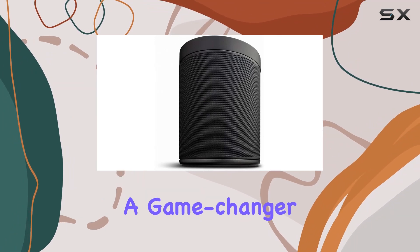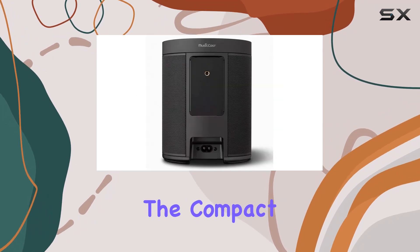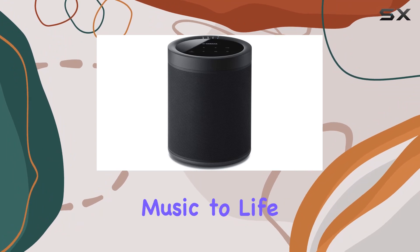And here's a game-changer: pair two MusicCast 20 speakers for a powerful stereo setup. The compact size doesn't compromise on sound quality, and the result is an audio experience that brings your music to life.